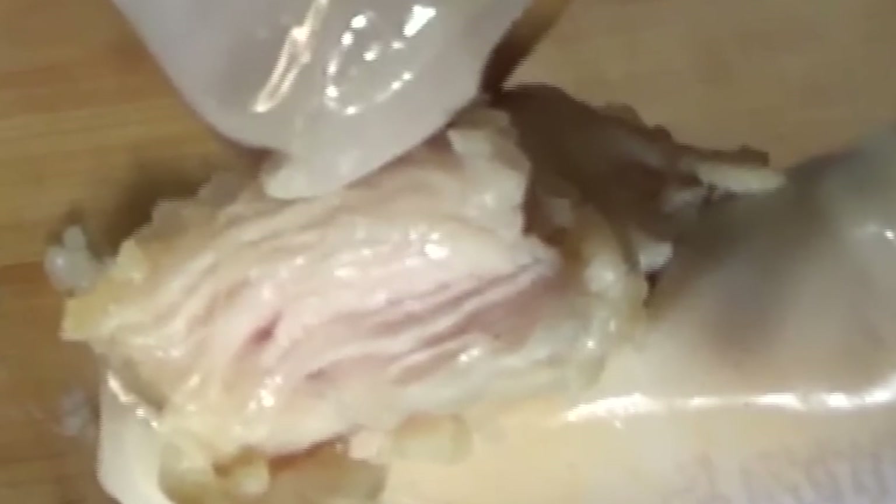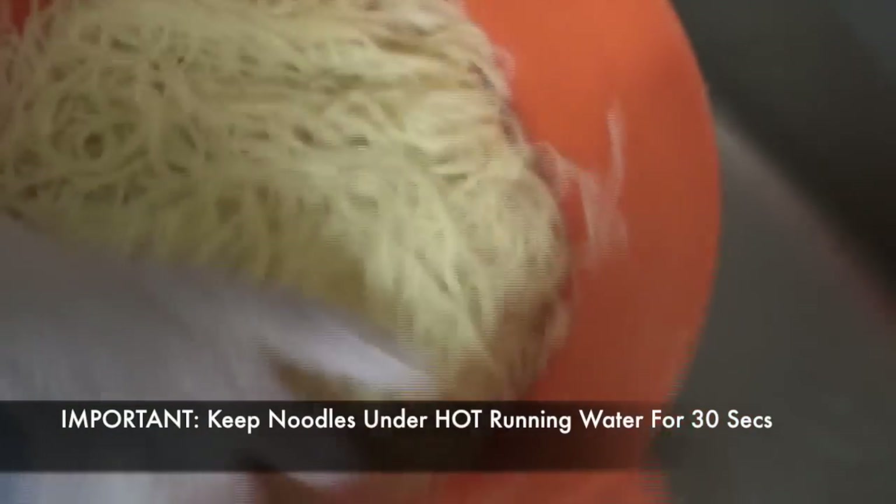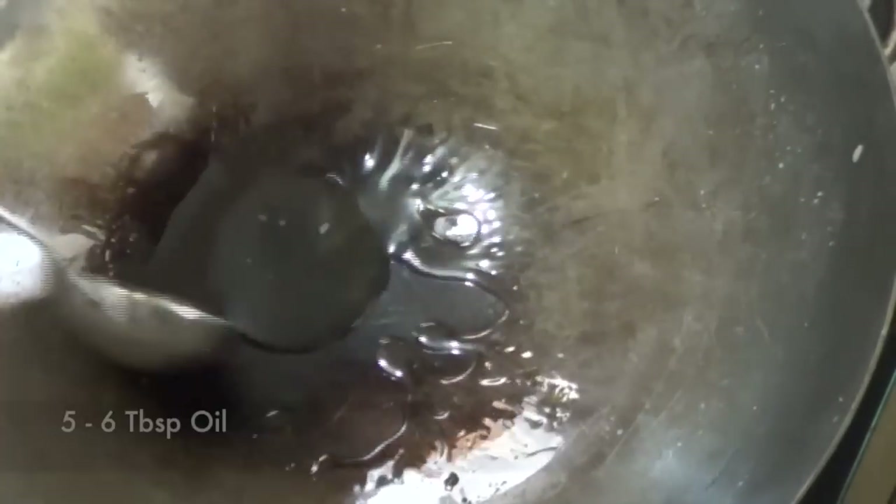This step is the most crucial — we're gonna refresh our noodles by keeping them under running hot water for just 30 seconds and not more than that. After boiling, I've always kept my noodles under running water and never submerged them in a bowl full of water, be it cold or hot. Now keep your burner to maximum flame and add a generous amount of oil, then we're gonna add some ginger garlic paste and our onions.